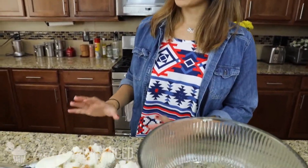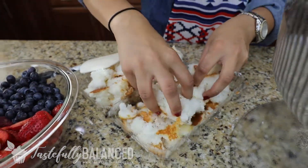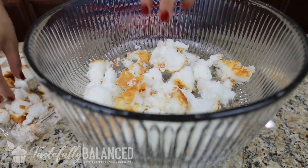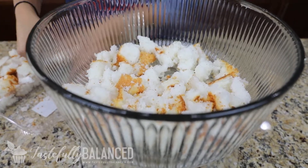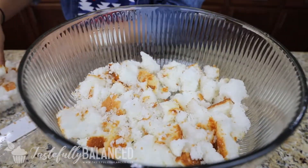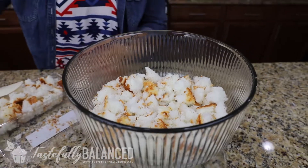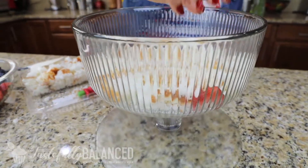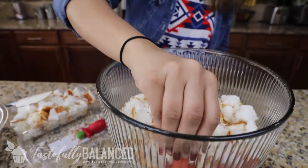In the meantime we can work on our layers. I've halved the angel food cake into two halves, and the first thing I'm going to do is layer the bottom of my trifle dish with the angel food cake. The trifle dish is great because you can see the different layers and it makes it look really pretty. Now I'm going to add some fruits — I like to take these halved strawberries and stick them to the side so you can see a red layer from outside the dish. I like to do that all the way around first.